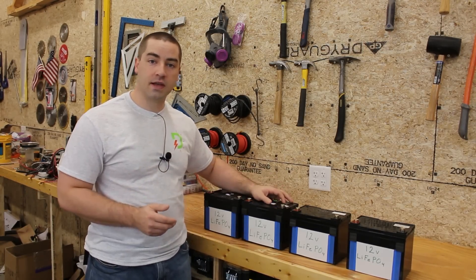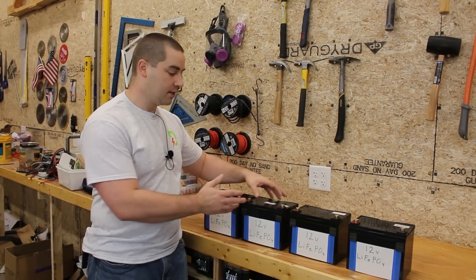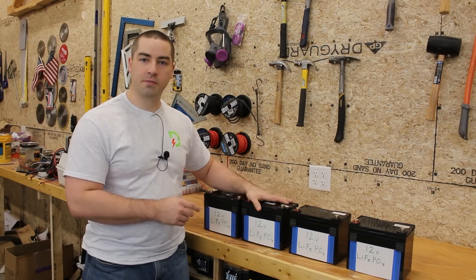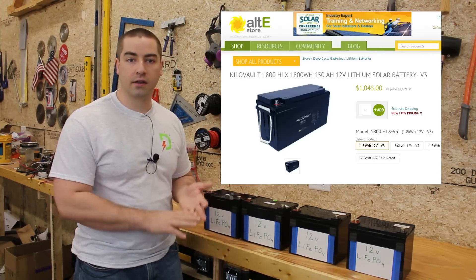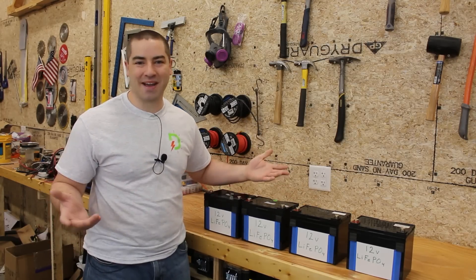For the purposes of this video these are generic 12 volt lithium iron phosphate batteries. The nominal voltage is 12.8 volts per battery. This could be any brand that you've decided on — Battle Born, KiloVolt, RelyOn, Renogy, SOK — it doesn't matter.